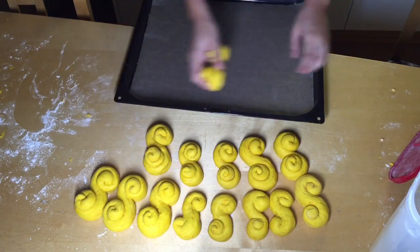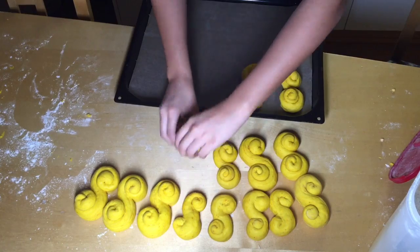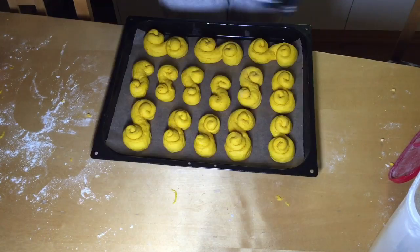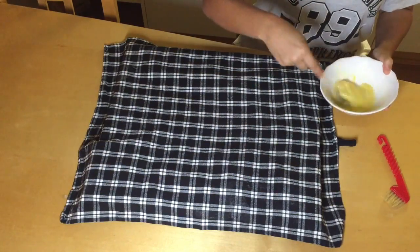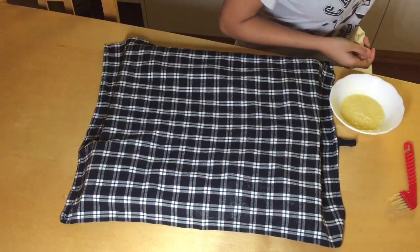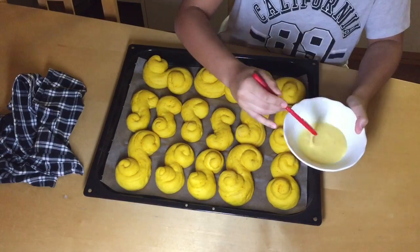After you're done forming all the Lussebullar, place them on the baking pan and put that same towel over them and let them sit for about 20 to 30 minutes. Then take one egg, mix it all together, and use a cooking brush to spread the egg mixture all on top of the Lussebullar.